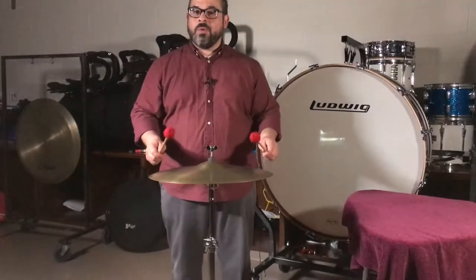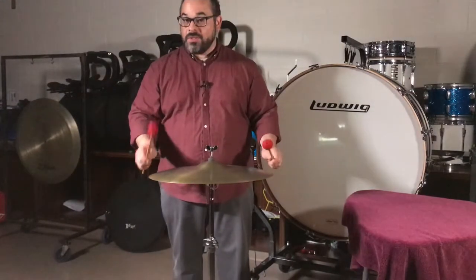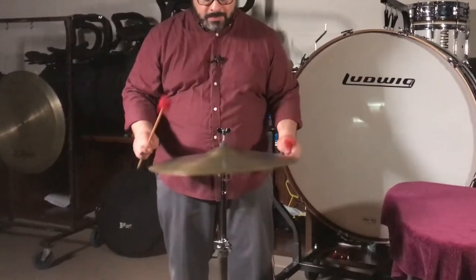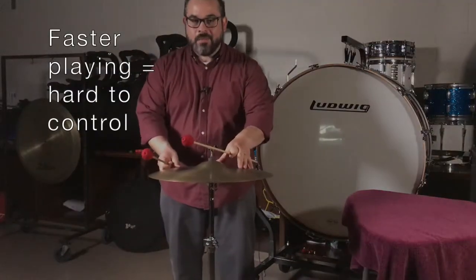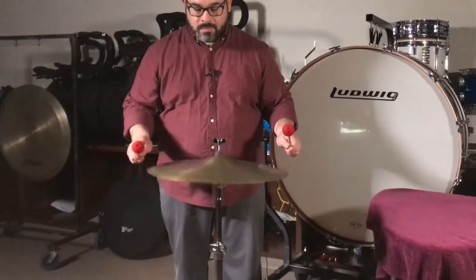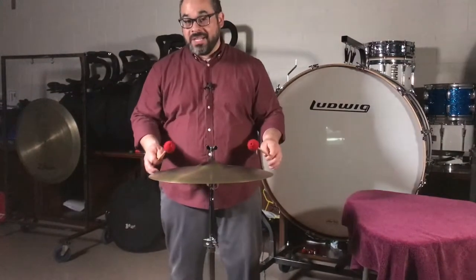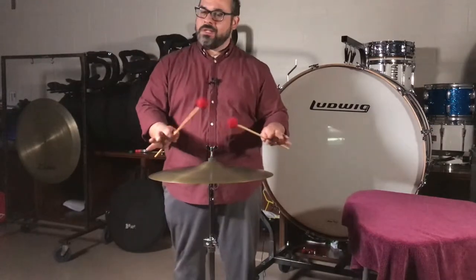Notice that my single stroke roll wasn't too fast and it wasn't too slow. Here's an example of a single stroke roll on the edges playing too fast. I really got too loud too fast with a fast roll. And with a slow roll, I really heard each individual hand when I played a very slow single stroke roll. So somewhere right in between is just right.